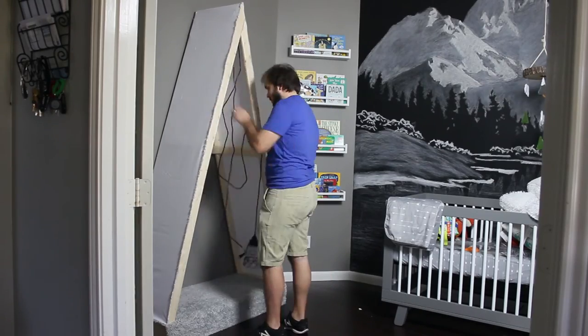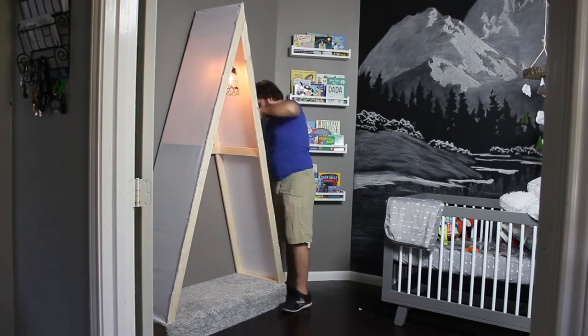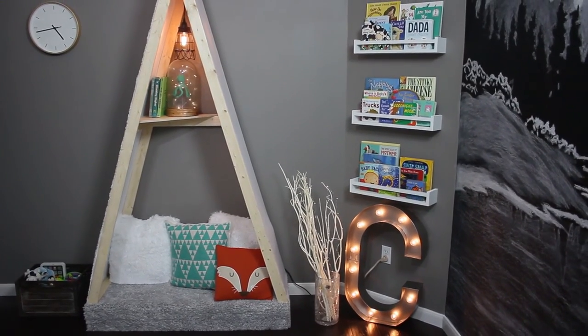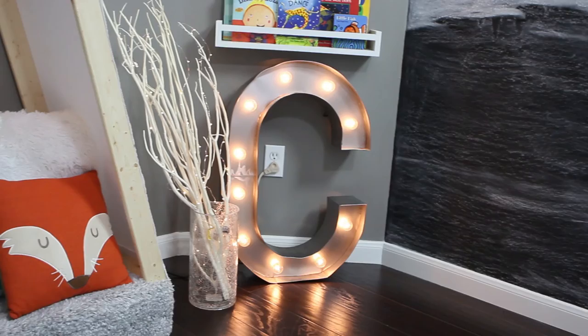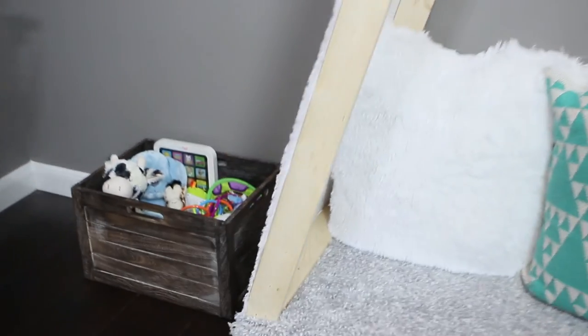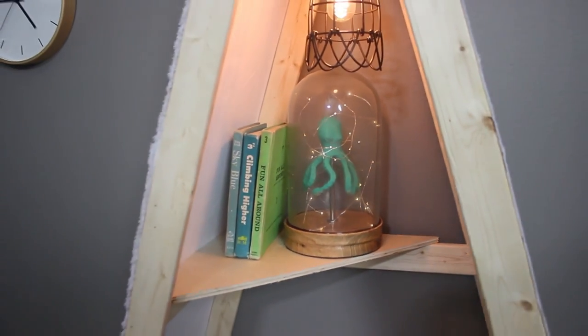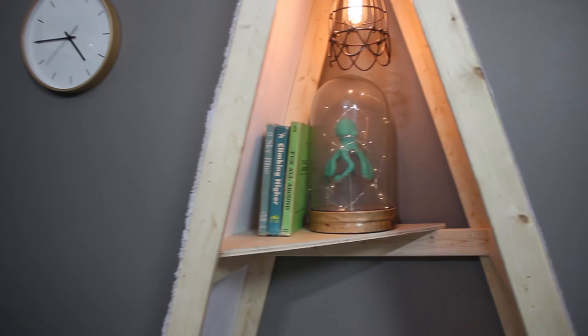If you enjoyed seeing how this kid's reading nook tent was built, be sure to give us a thumbs up and press the like button below. If you have any questions, leave them in the comments section. And as always, be sure to subscribe to our YouTube channel so you don't miss more videos like this. Check out studiogreyhouse.com for all the details on this build and for more projects like it.